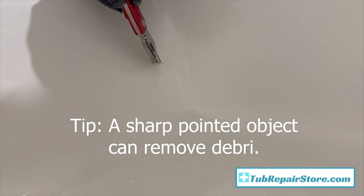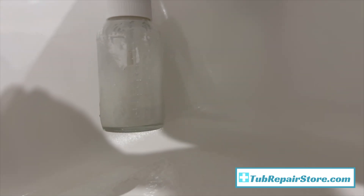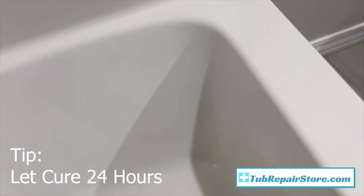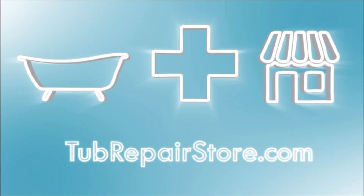After you get done spraying, give it 24 hours to cure before you do anything else. After 24 hours, go back with the finished sandpapers - from 600 grit all the way up to 3000 grit. Check the finish; sometimes around the sprayed area you might have some overspray that's a little rough. Take your finishing sandpaper and wet sand that down, working your way up to 3000 grit - it'll smooth right out. After 24 hours you're good to use the tub again. Great color match - we saved this tub and it looked good. Save your tub, save your money at tubrepairstore.com.